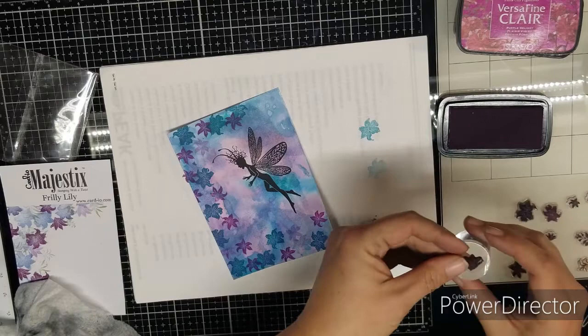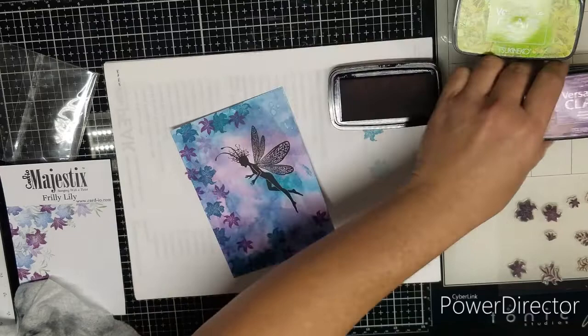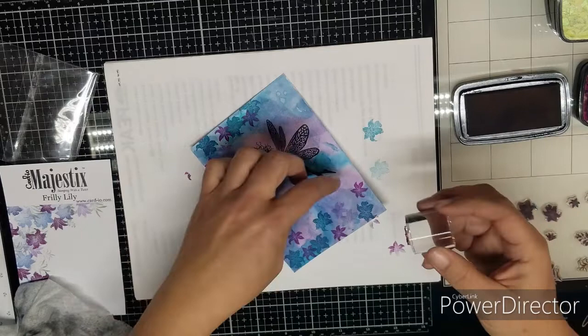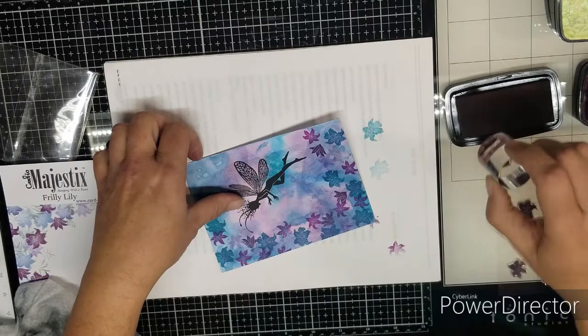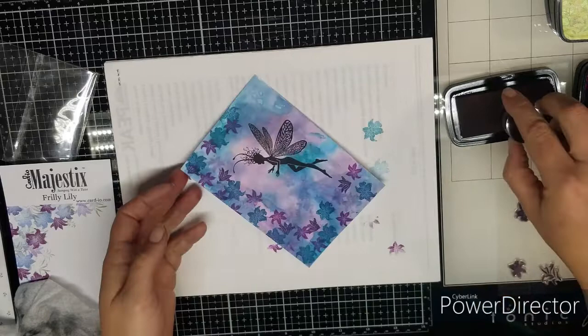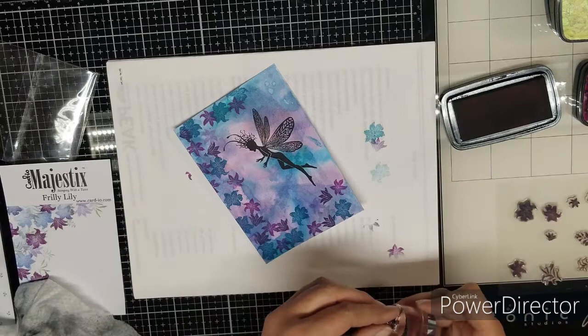I'm going to take this one that's more like a bud and move on to VersaFine Clair Monarch. Since this is a darker color, I'm kind of leaving it more in the center and just randomly stamping. It's okay if you stamp over something that you've already stamped — it doesn't hurt a thing. It builds up the layers and it looks nice when you're done. I'm just going to add a few of those, not too many.